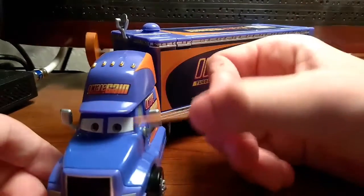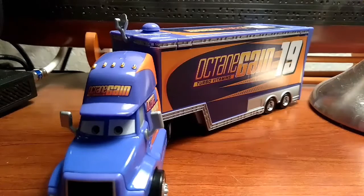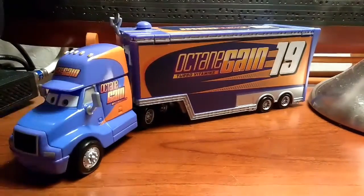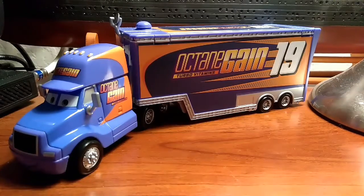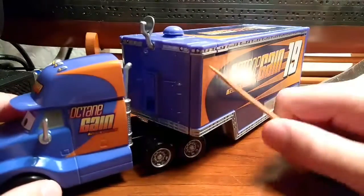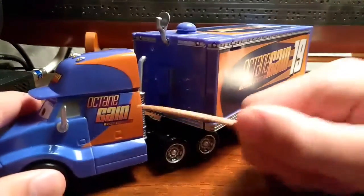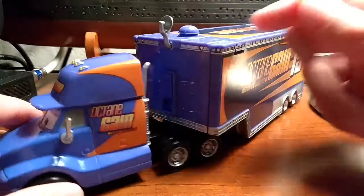All the haulers have the same colored eyes — or actually, never mind, I lied. They do have different colored eyes. The DynaCo truck has blue eyes. This hauler doesn't have a number on it. He doesn't have a name yet, but I know he will eventually.